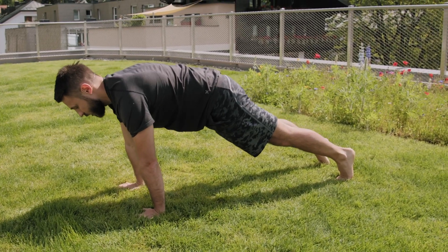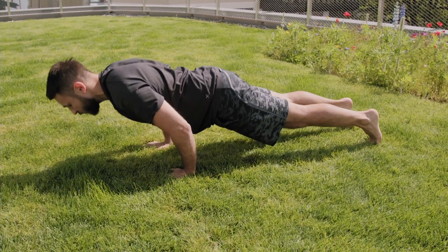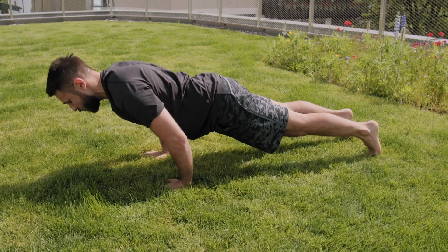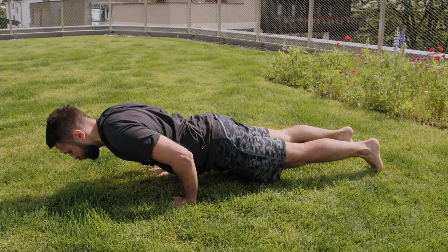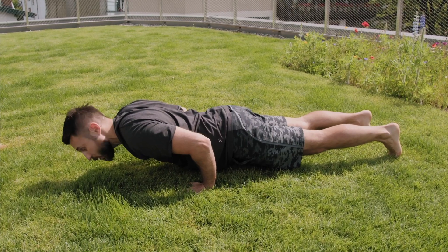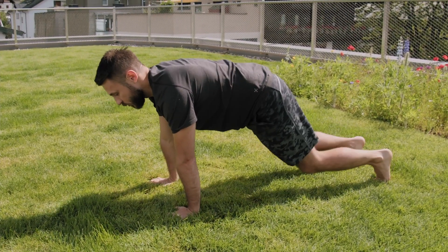Inhale up, exhale down. Inhale up, exhale. Inhale up, exhale, inhale up, exhale. One more — inhale, exhale, hold for a moment, and then inhale up and release.